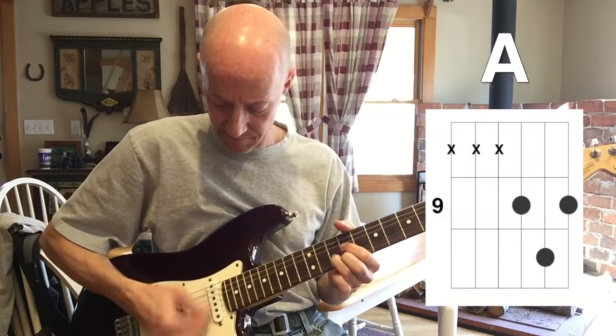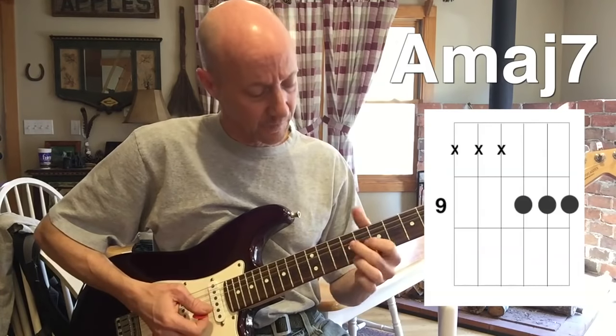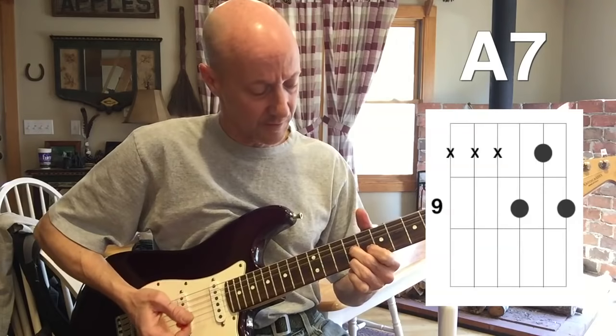And here's our A. A major 7 is a bar, and the A7 is like that.